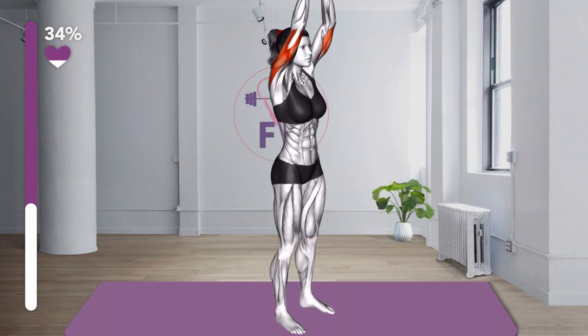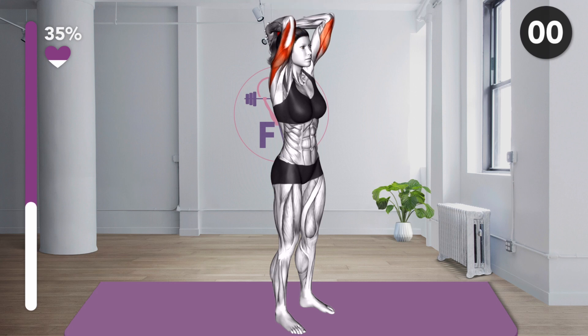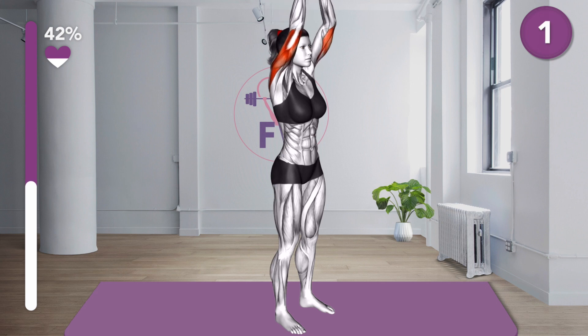Next exercise. 3, 2, 1, let's go. 20 seconds. 10 seconds. 3, 2, 1, rest.